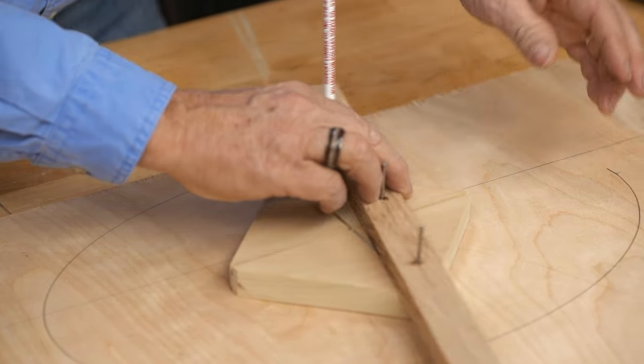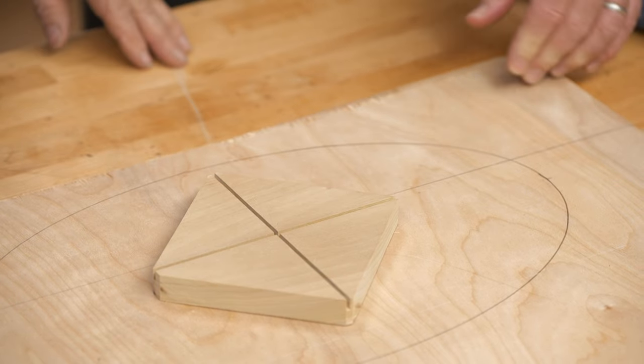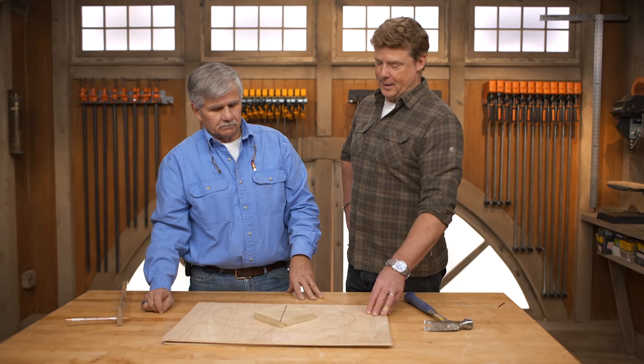An oval is an ellipse. An ellipse is an oval, and you guys are going to use them for arch windows, decorative design, archways, all kinds of doorways, anything.